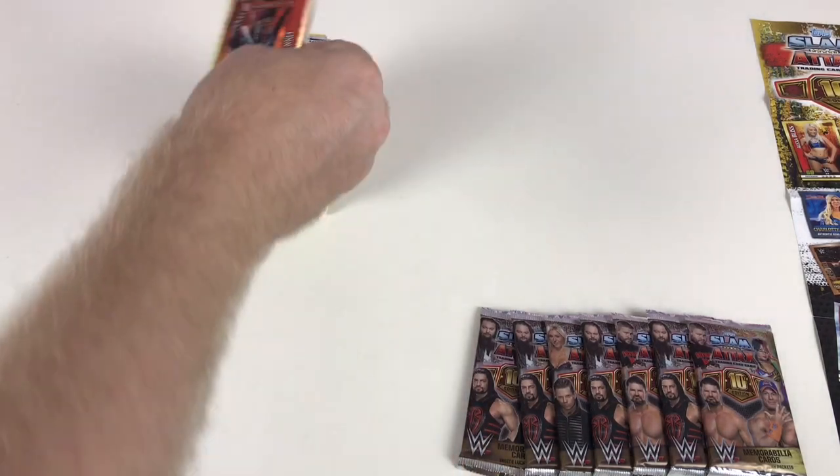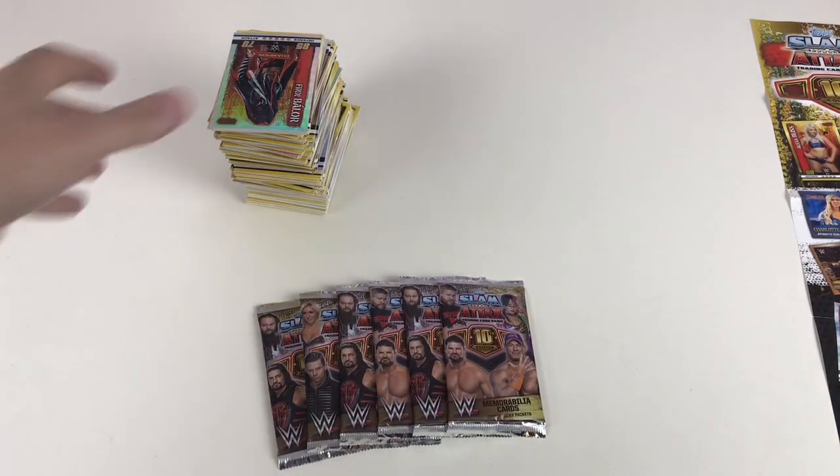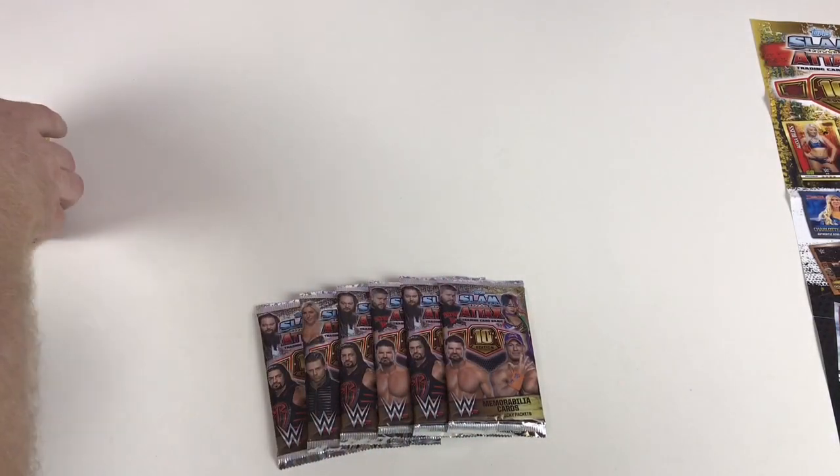Last few packets now — what will we get? Let's have a look.